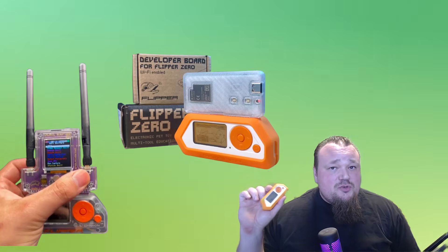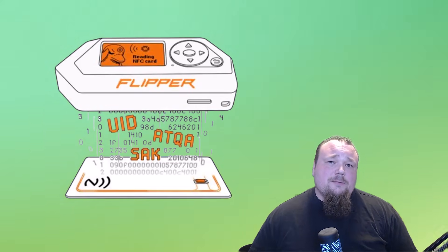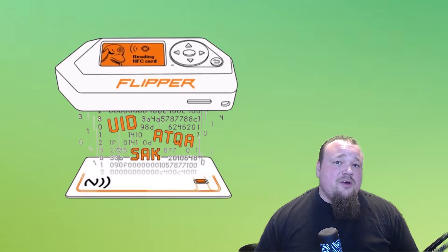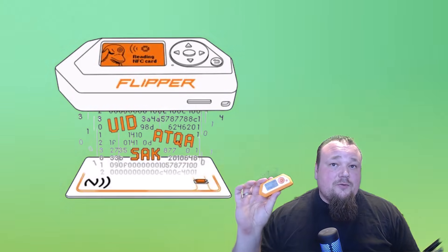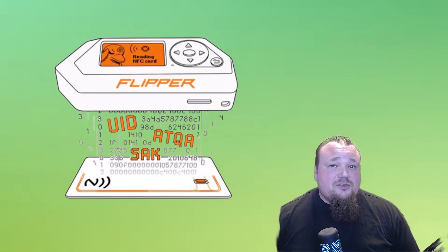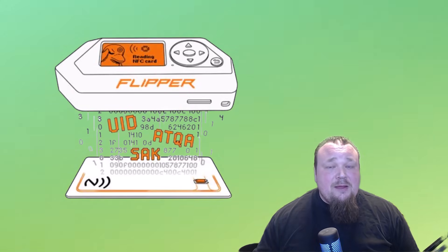The processing power on the Flipper Zero is really limited, so using it to crack passwords or do anything requiring serious processor power is a no-go. If you want to do something meaningful with captured data, you'll need to move it to an actual computer with more processing power, or even a machine with a powerful GPU. Moving on to NFC — Near Field Communication — people commonly talk about using the Flipper Zero to clone credit cards. While it is possible to read a card's information, you cannot get the security code, so you cannot clone a card and use it at a payment terminal.